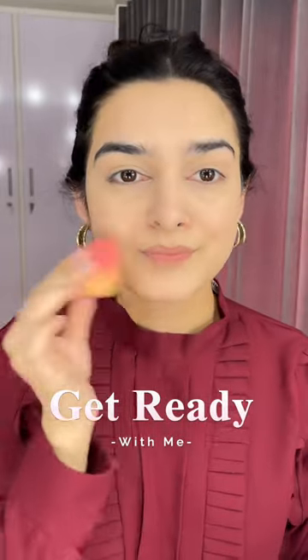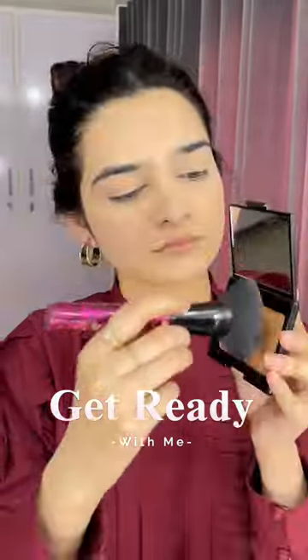I'm applying Makeup Revolution concealer, blending it first with the brush and then with the beauty blender. Then I'm using loose powder to set my face.